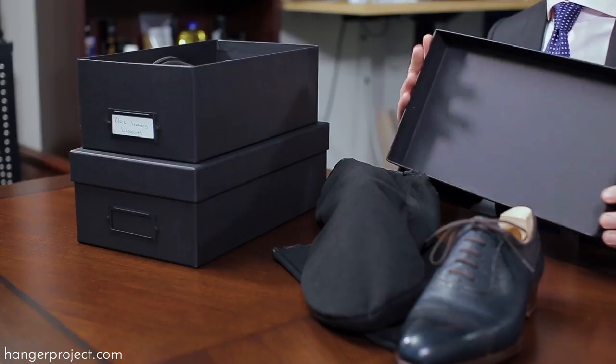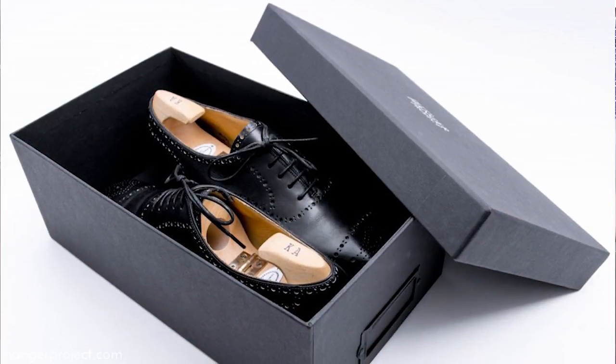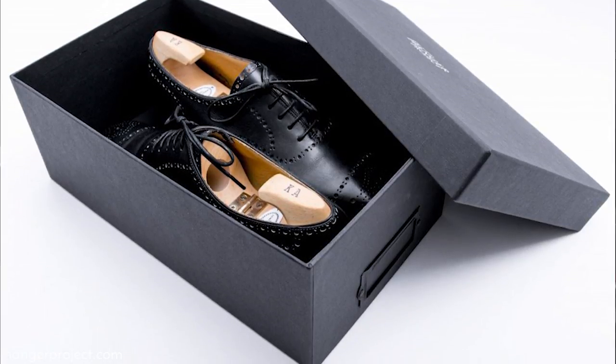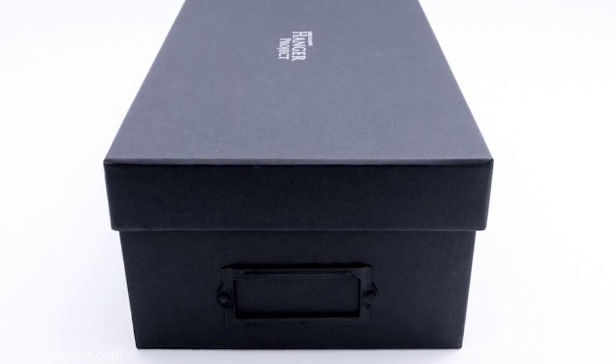There are two ways to store your shoes while they're in your closet. First is with our Hanger Project shoe storage box, which is a rigid box that we had made in two sizes with a file card holder. This is a perfect way to store your shoes in your closet at home. We have it made out of a very rigid cardboard — much more rigid than what you'd get with the traditional shoe box that a pair of shoes is delivered in.